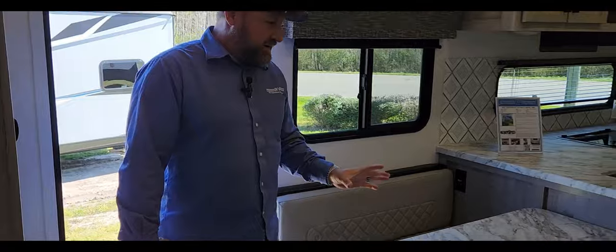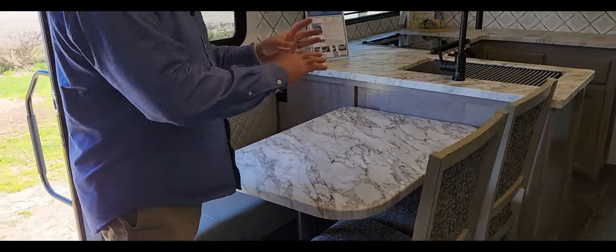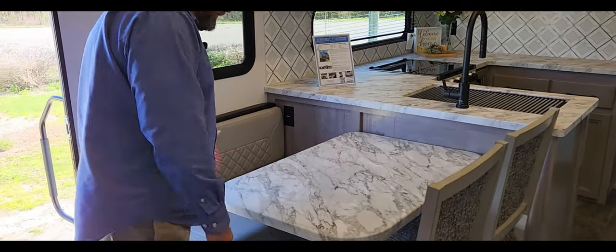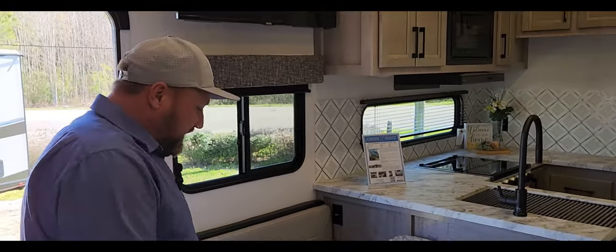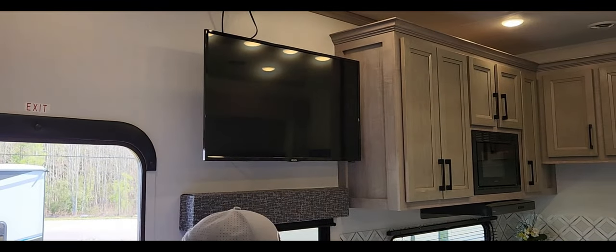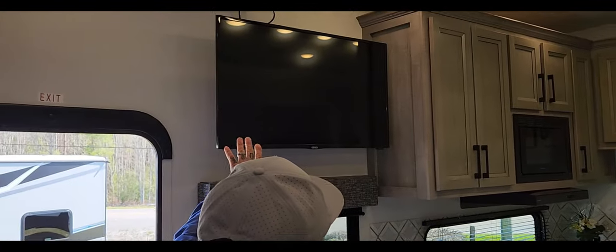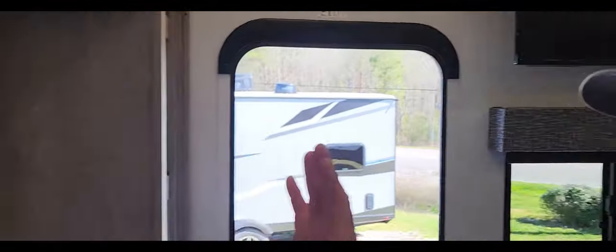Inside, a lot of people like booths and a lot of people like tables, so you get a 50/50 here — you've got a booth and a table, which should appeal to a lot of people. There's a TV right there that'll pop out of the way, and it'll swivel around so you can see it from different angles.